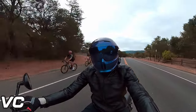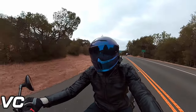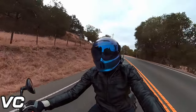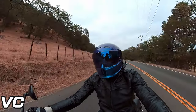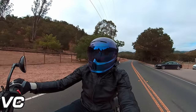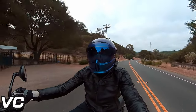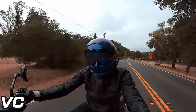My biggest complaint with the Ruroc is essentially the mounting points — things just do not want to stay mounted in the helmet. The pads, the chin guard. At the end of the day, are those huge grievances? No. But when you have to fix those on a constant basis, that gets very annoying, especially with how much you pay for this helmet.